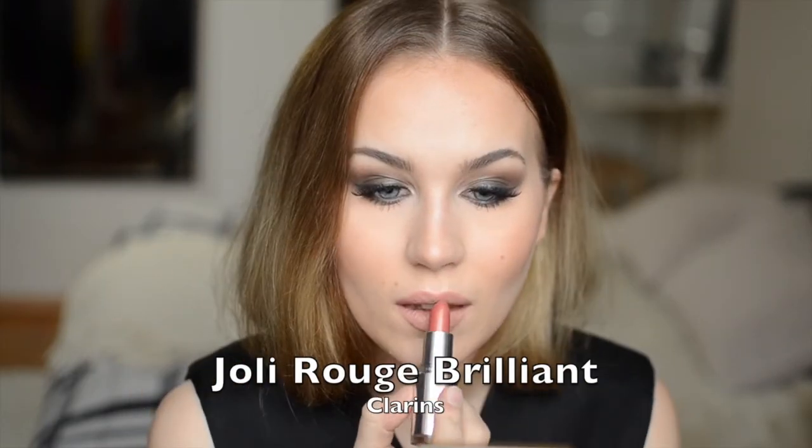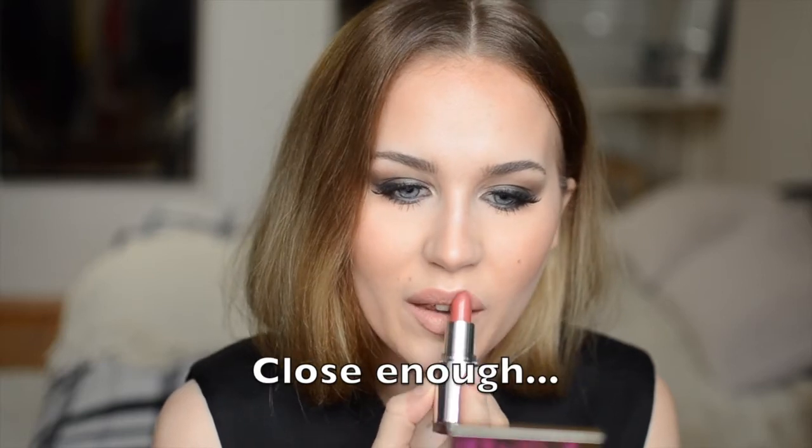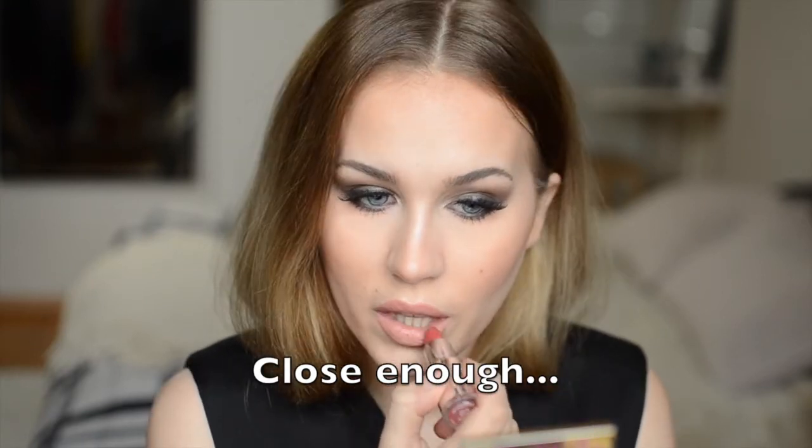Lastly I'm taking this Jolie Rouge Brilliant lipstick by Clarins in the shade 02 Rhubarb and I'm lightly patting it on the lips.